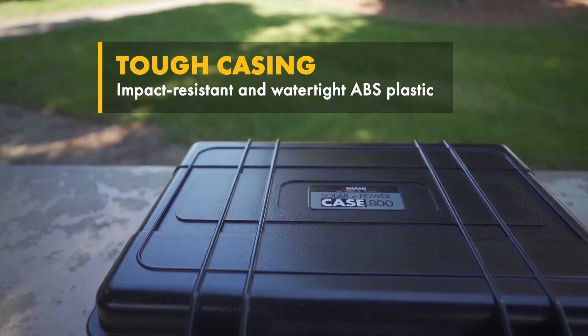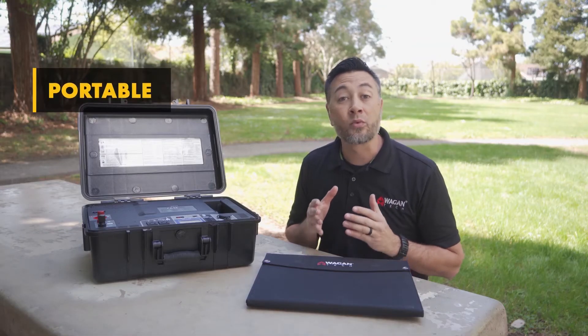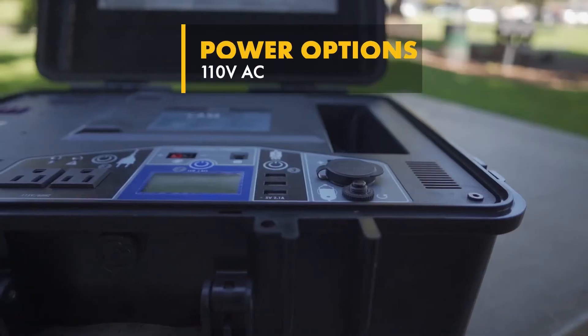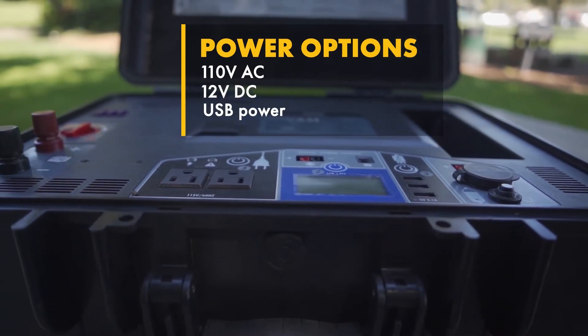Made of an impact-resistant and watertight ABS plastic, the Solar ePowerCase 800 is a portable, reliable, and completely self-sufficient solar generator that can supply you with 110-volt AC, 12-volt DC, and USB power no matter where you are.